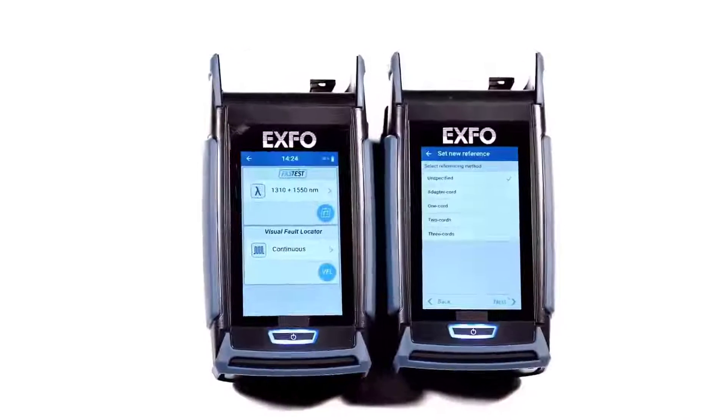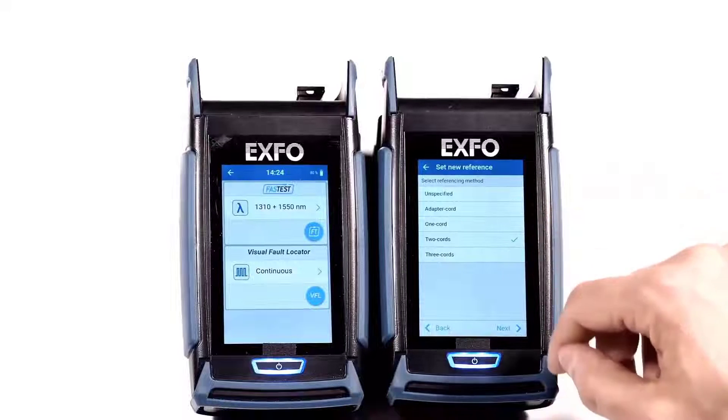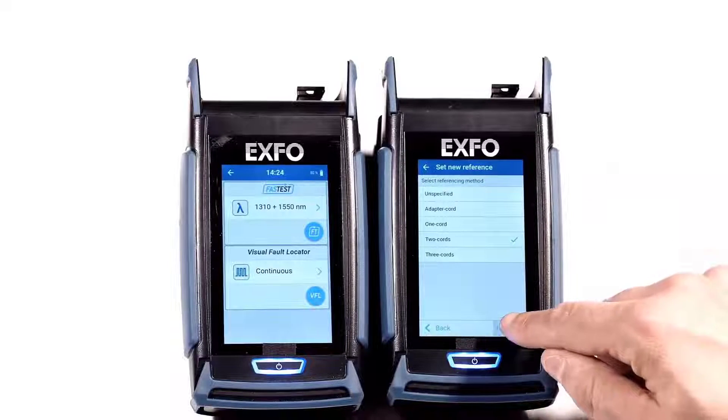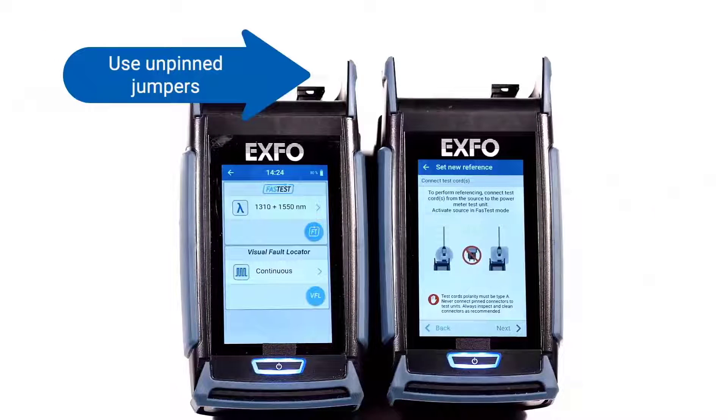To perform a two-cords reference, select two chords in the Reference menu. Select Next. As instructed, connect the test jumper to the LXM light source and the PXM power meter.